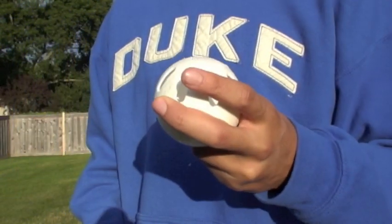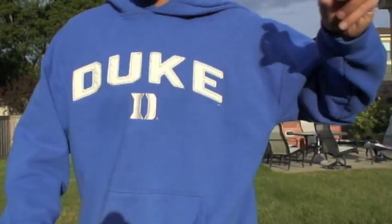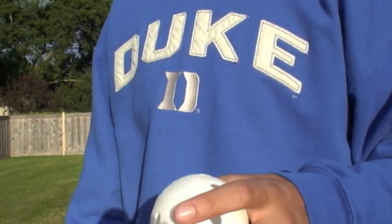You can also throw the sinker the same way, but submarine. So you just bring your arm under like that, and it has a much bigger effect.